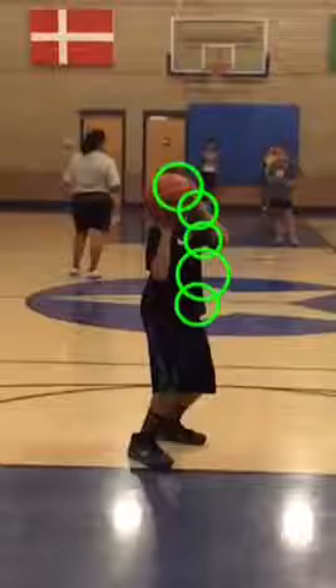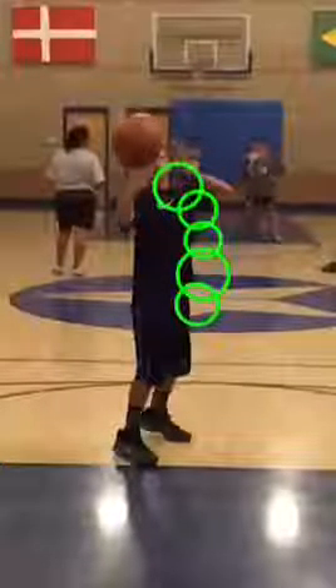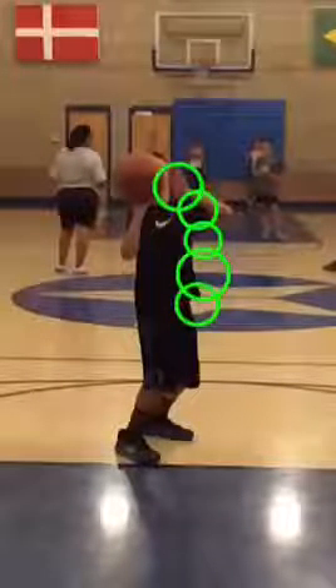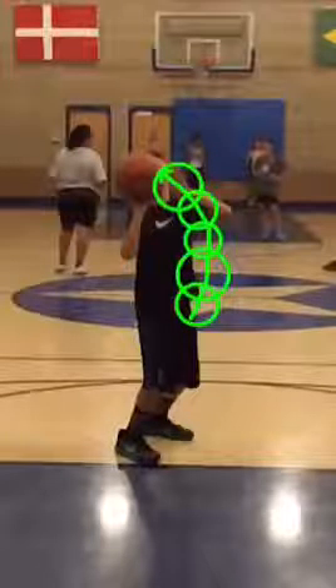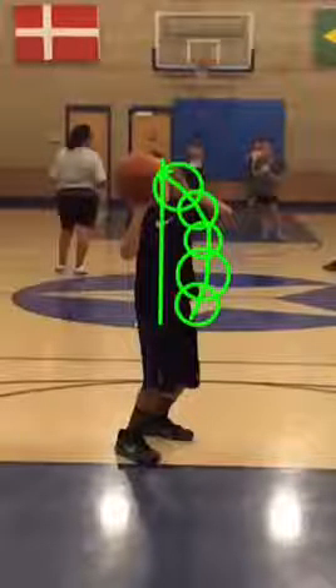Once he gets set, his elbow is tucked in and he does kind of shot-put the ball. But I think for game shots he could be a lot smoother if he had more of just a straight-up motion — if the ball was just going straight up on a line versus this kind of loop that he's got going on.